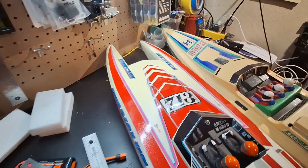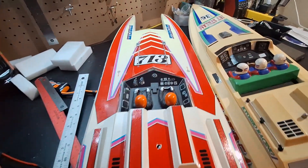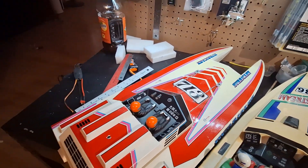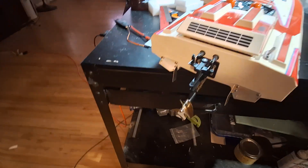Just a little bit of yellowing, not too bad. All the decals are in place and not peeling up. Really pretty. Steerable outdrive.